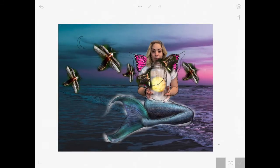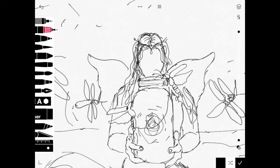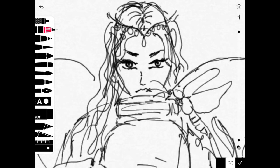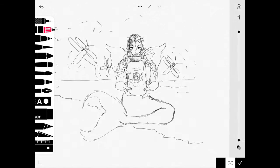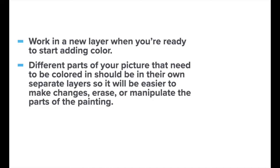I can enlarge stuff, I can elaborate on the portrait, I can hide my reference picture completely and start to stylize the face and the hair and add decorative details. All of our line art should be in a separate layer, and when we start adding color you're going to put colors into separate layers also. It's important to separate colors so that way it's easier to make changes, erase, or manipulate parts of your painting.